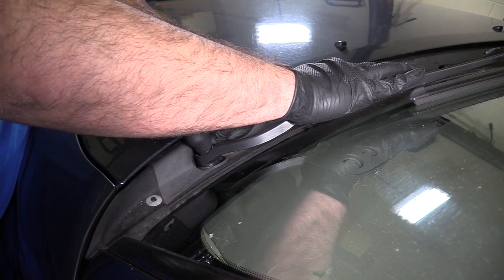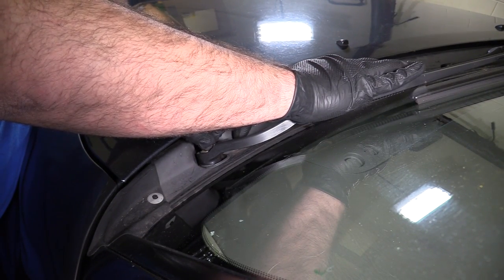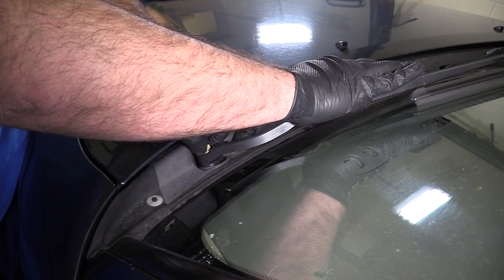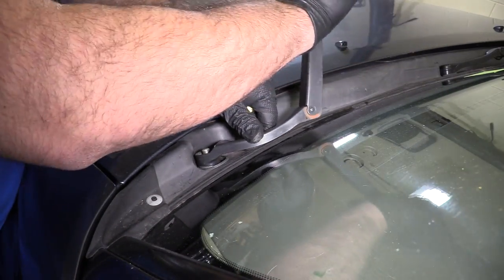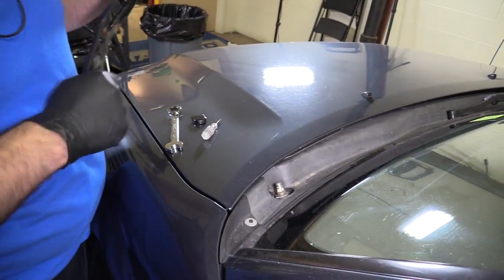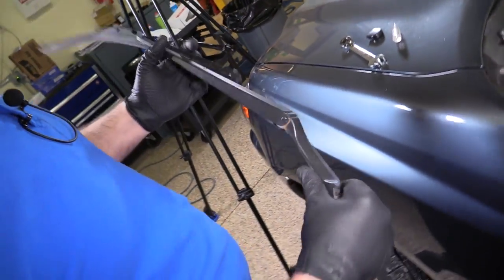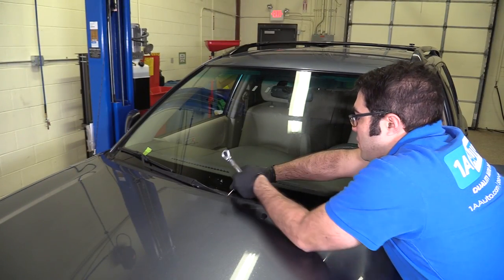Spring tension may start to push it up — you can just push it back down to help get the nut off. Fold it up and wiggle it a little bit and it should come right off. We'll put that aside so we can reuse it. Do the same to this one.